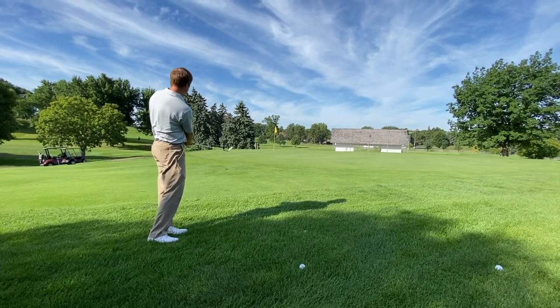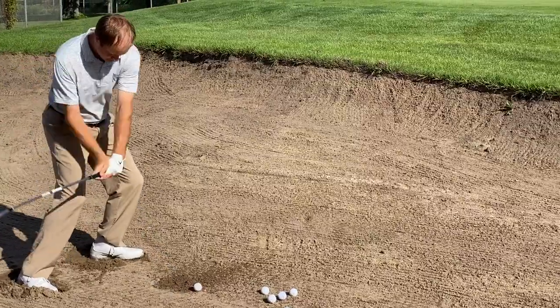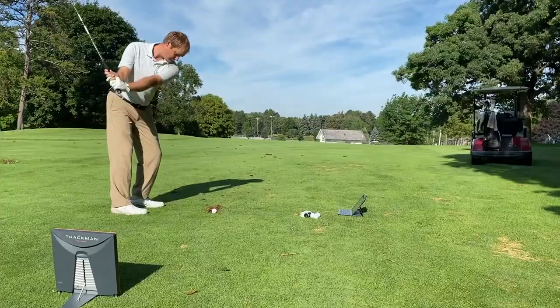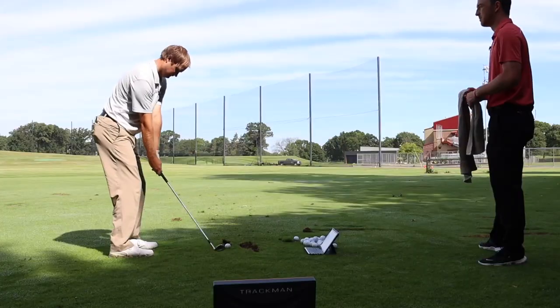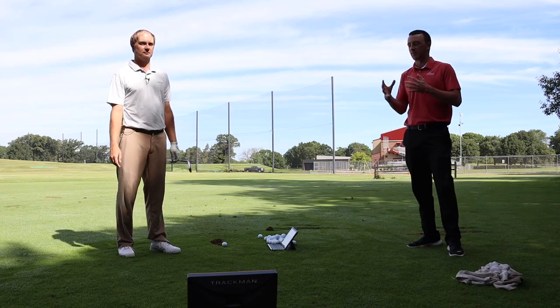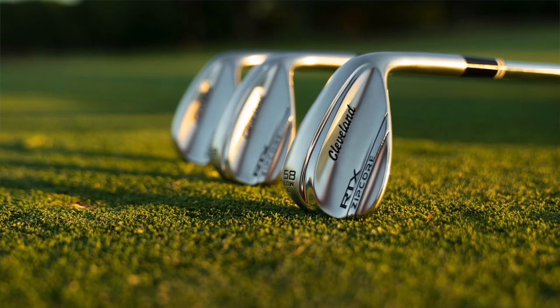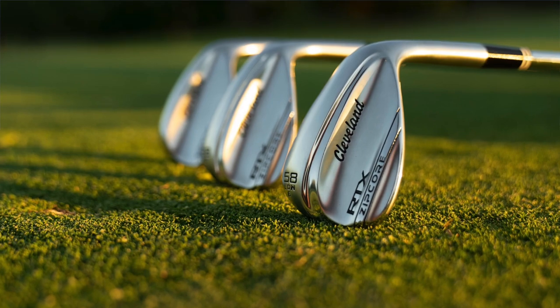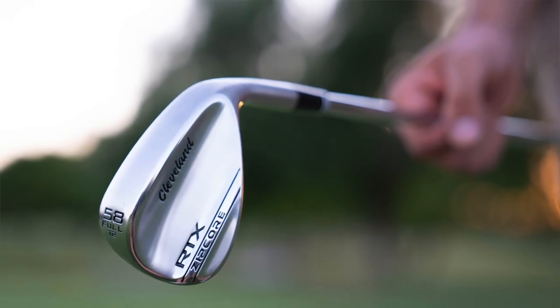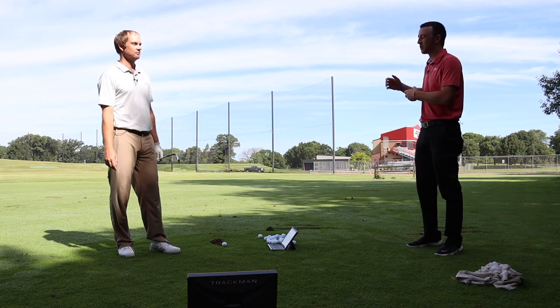We've already hit some shots out on the green — pitch shots, shots out of the rough, bunker shots — and now we're on the range getting some TrackMan numbers. Thomas is going to give us his feedback, and then we're going to break down the technology, performance, and looks of these wedges. We'll start with the TrackMan numbers on the range.